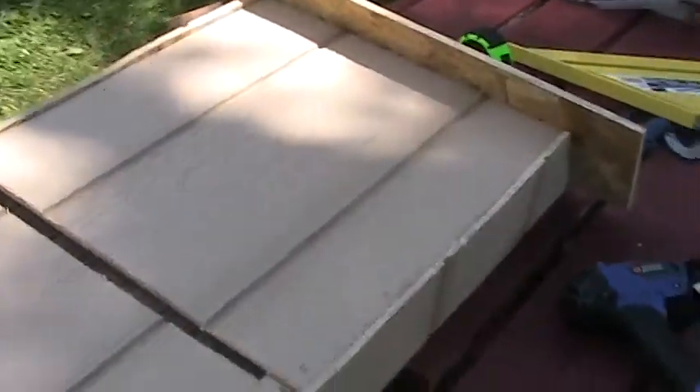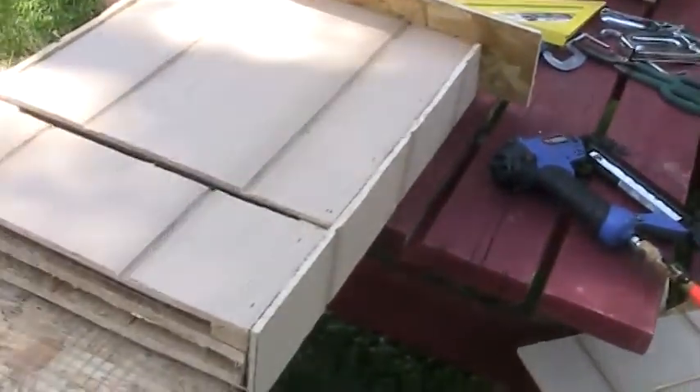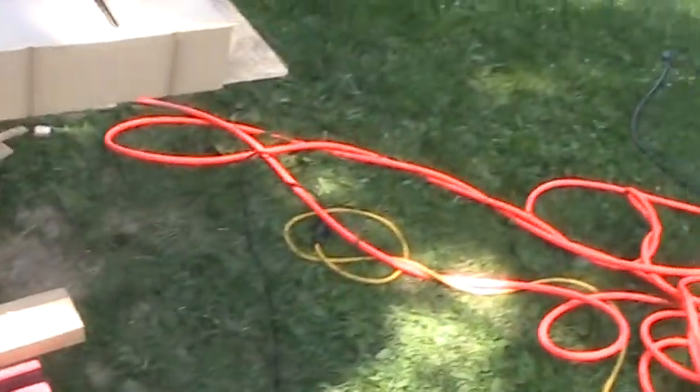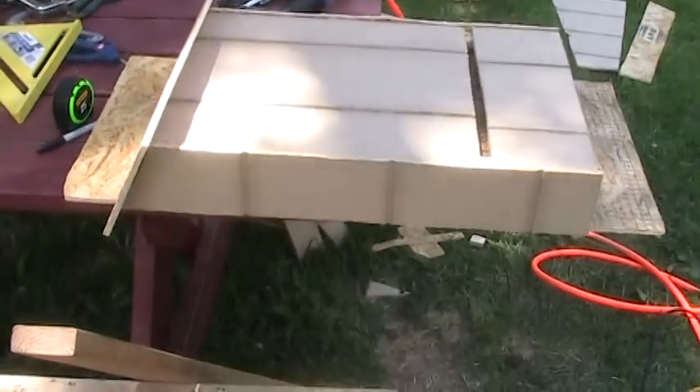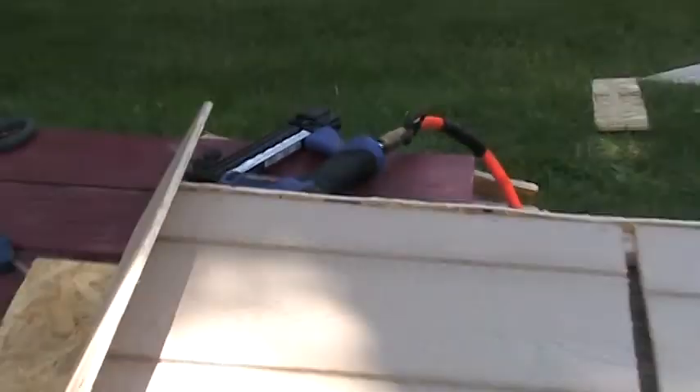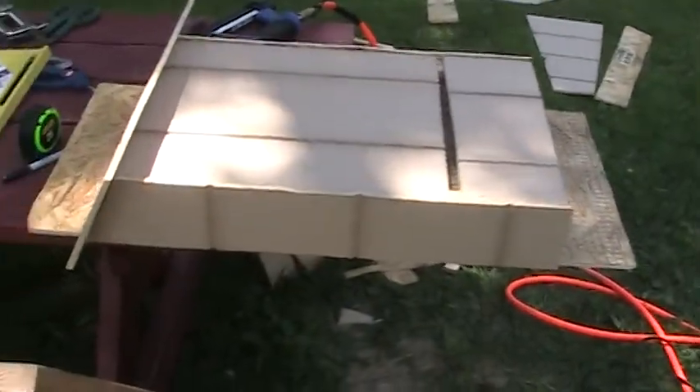This is leftover T11 composite board type stuff — it's not T111, but it's pretty close. Got about three hours into this thing. It's pretty tedious. Not having a table saw wasn't the greatest, but there's a bonus having that stapler right there because it beats screwing screws and pounding nails.